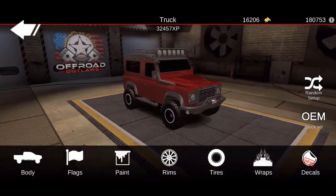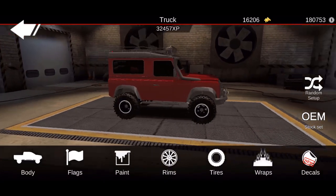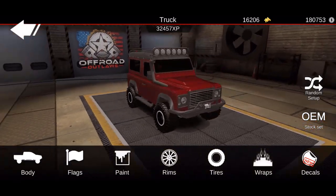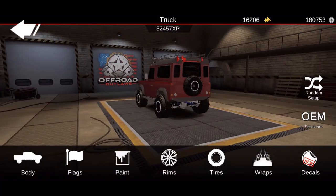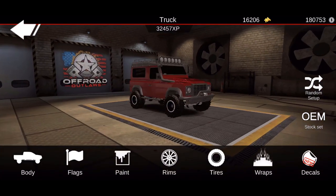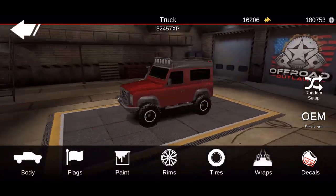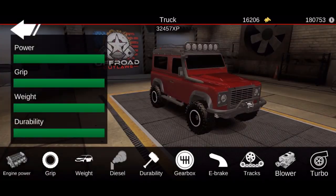The first thing we're going to do is show you everything I did to it cosmetic-wise. I went ahead and painted it a nice glossy red, put super swampers on it with a nice set of rims, added a snorkel, light bars, and an aftermarket bumper with a winch and a repair pack — just a bunch of cosmetics, nothing too aggressive. It's supposed to be a realistic build with all the stuff you'd normally see on a Land Rover.